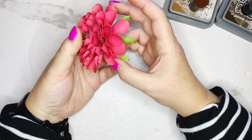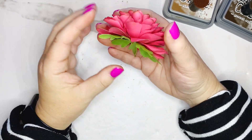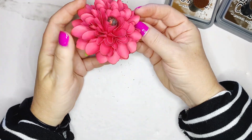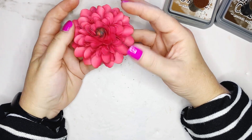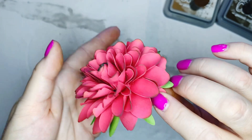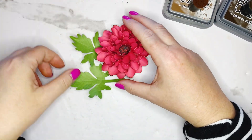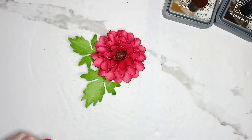I just want to shape it a little bit more. And there you have a super simple flower — but she's gorgeous and beautiful in any color that you choose. Thank you for watching.